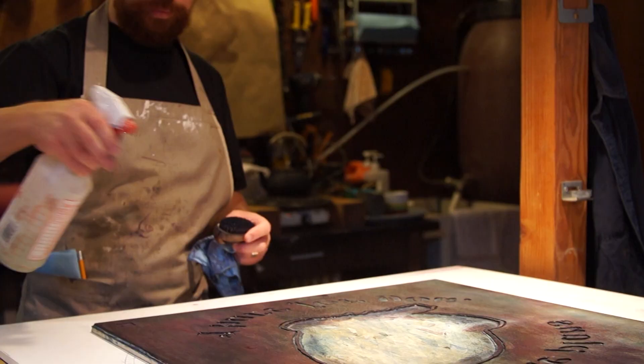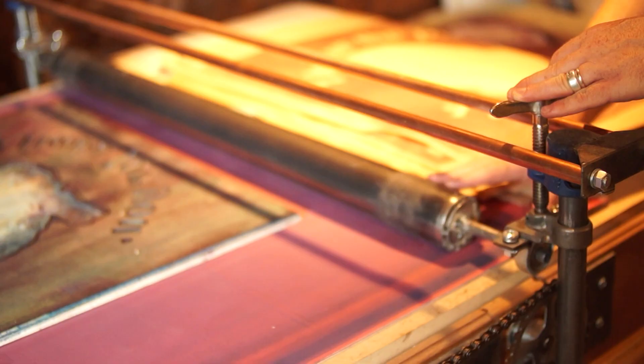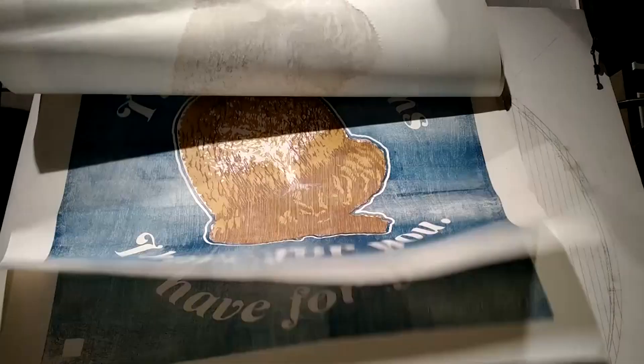To produce this relief print, I realized this is the largest relief print I've ever had to make, and that posed some specific challenges. Carving blocks this large, inking blocks this large, and printing them required me to think differently — build a printing press, build a large ink roller, and make a lot of prints.